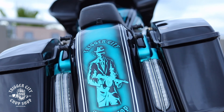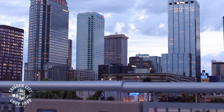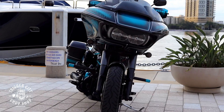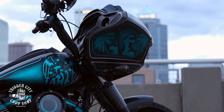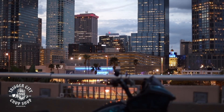Welcome to the channel. What's going on everybody? Ricky HD with Trigger City Chop Shop. I want to bring you something a little bit different. We talk about paint, we talk about parts, we talk about everything, but we don't ever talk about lighting.